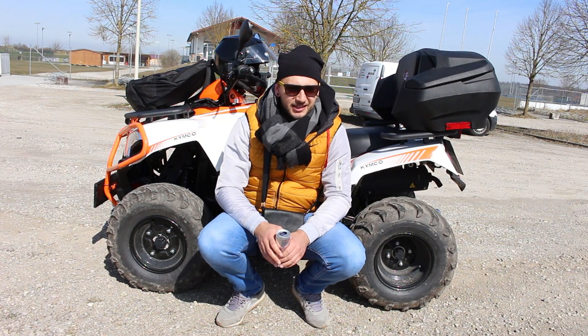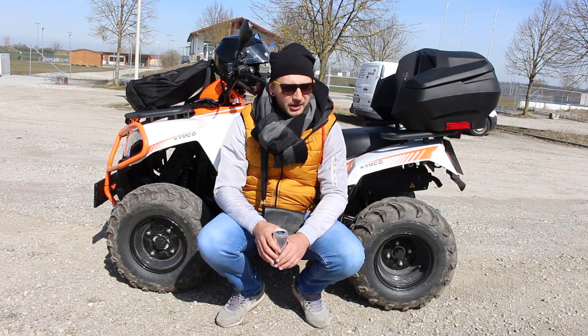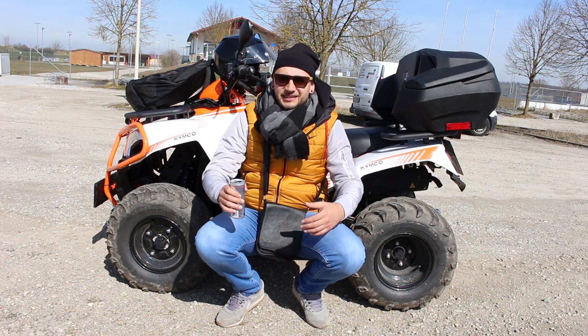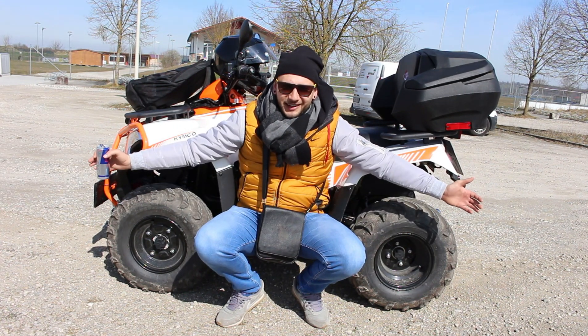Ova igračkica je već tu nekih dvadesetak dana. Kao što sam rekao, nisam mogo snimiti ništa, ali to nije razlog da vam ne snimim danas. To je ta nova igračka.